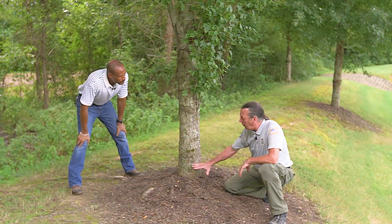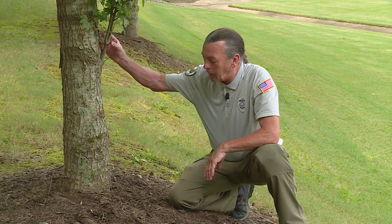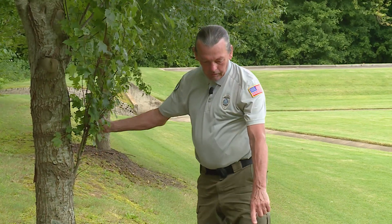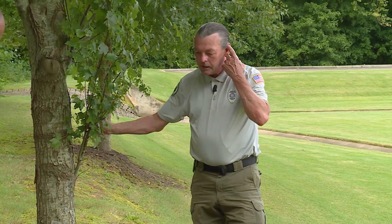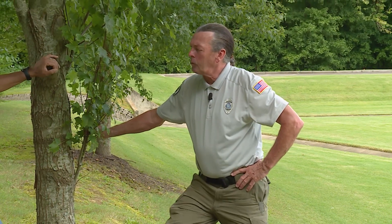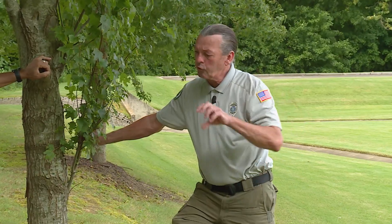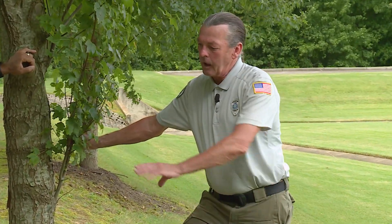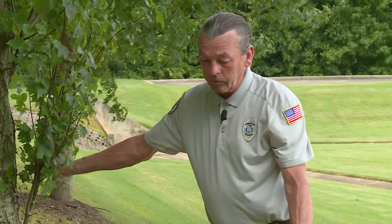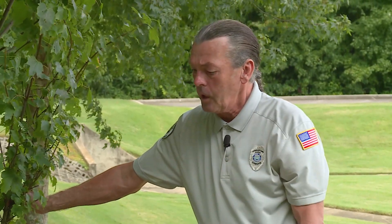Once you feel comfortable that you're not taking off too much — it'd be like getting a haircut where they cut off too much; the tree will tell you it won't like it either. But when you see roots growing on top of the ground, think about adding just a small layer of topsoil and maybe some sod on top of it to hide the roots. I've done this before with a maple tree that had literally taken over the front yard.